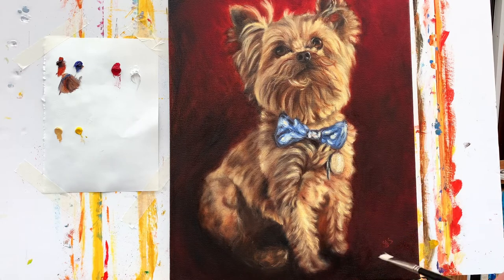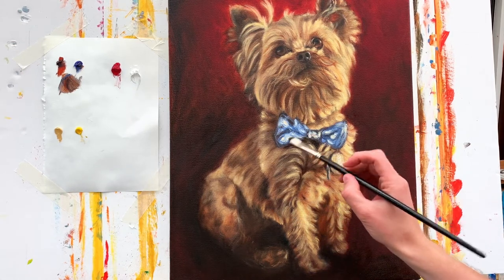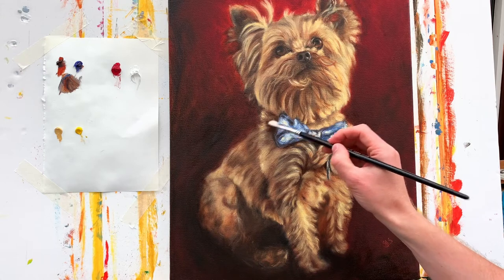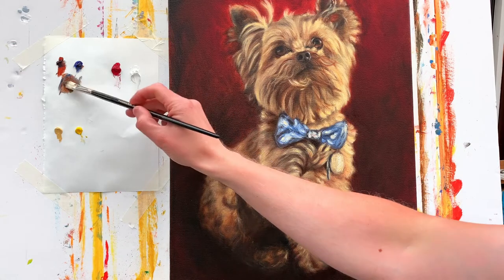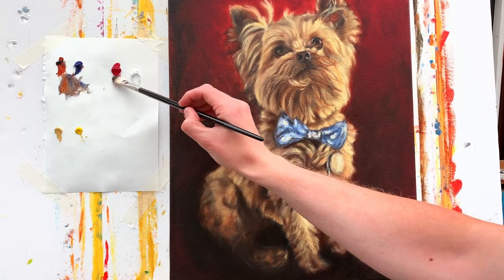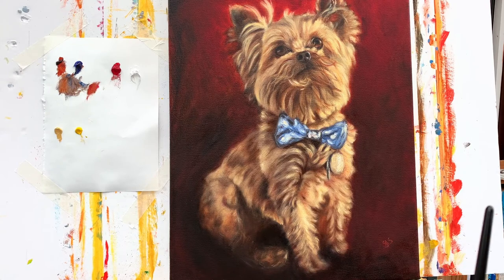If you look at the area around the bowtie, it could be left as it is, but to give the illusion that it's coming out from the dog's fur, if I go in with a little bit of this mixture and paint very gradually over the edges, you can see it's creating depth. A darker area underneath the bowtie illuminates the fact that it's coming out more, and those bits of fur are receding further back into the painting.